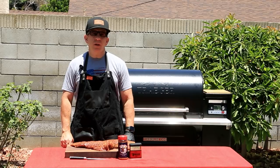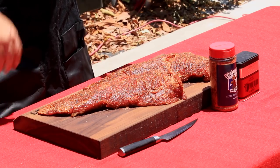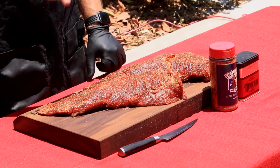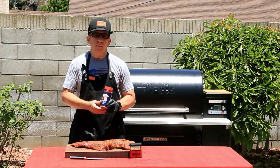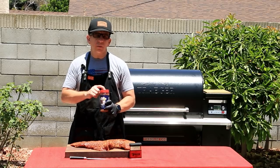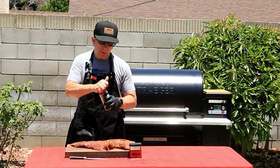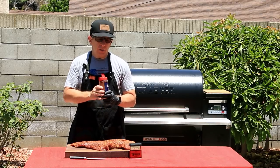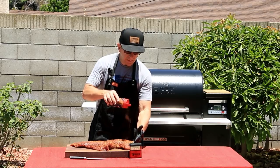It's been 20 minutes. Our Traeger is up to temp at 225 degrees Fahrenheit using super smoke mode. Our tri-tips have sweated and they look and smell amazing. It's time for a second application of rub. For that, I'm using Holy Cow from Meat Church — I've been using this stuff for years, it's phenomenal, an absolute must-try. Let's give it a good dusting on all sides and we'll let it sweat for another 20 minutes.